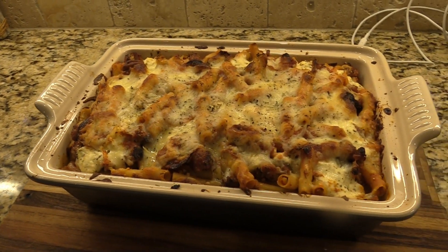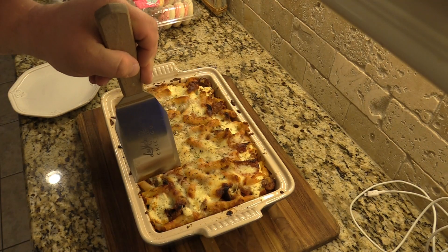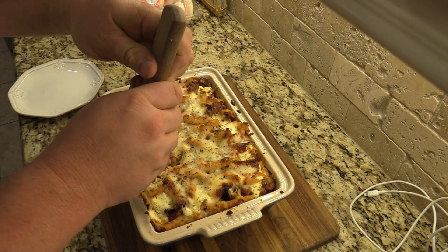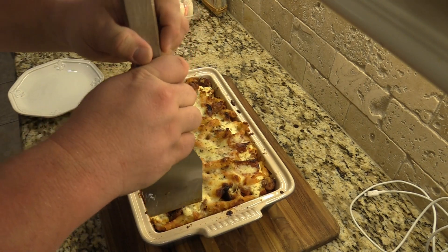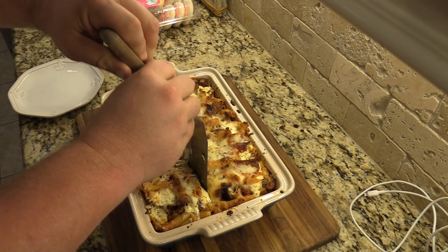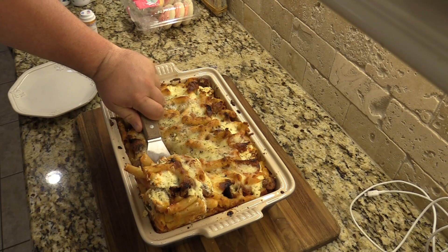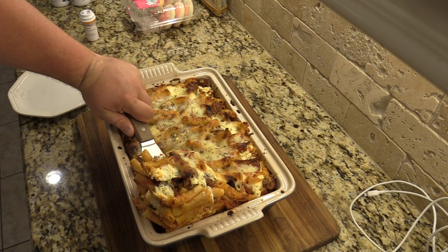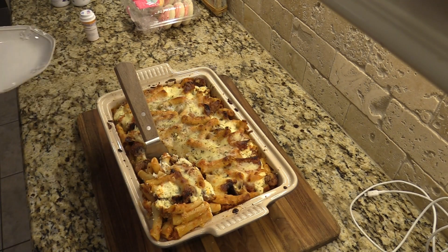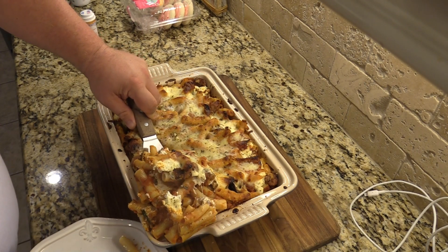Y'all, it is rested — it's time to eat. Let's cut into this thing and take a look. Let's get a nice corner piece. That looks good so far. Look at that — that's piping hot right there. All that goodness. I'm going to have to get a plate over here — it might be a little messy getting this out, but that's all right too.